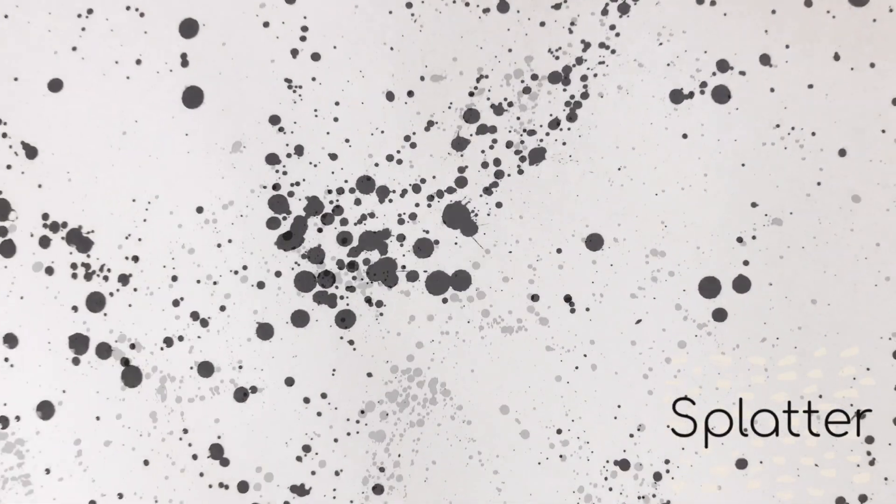Last up is the splatter technique. I just watered down a little bit of my paint, flung it around off of my paintbrush, and I love this one too.